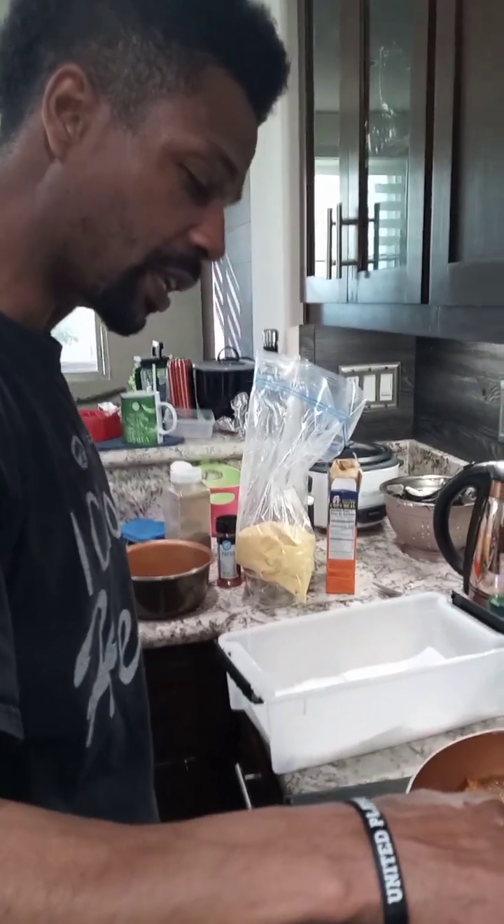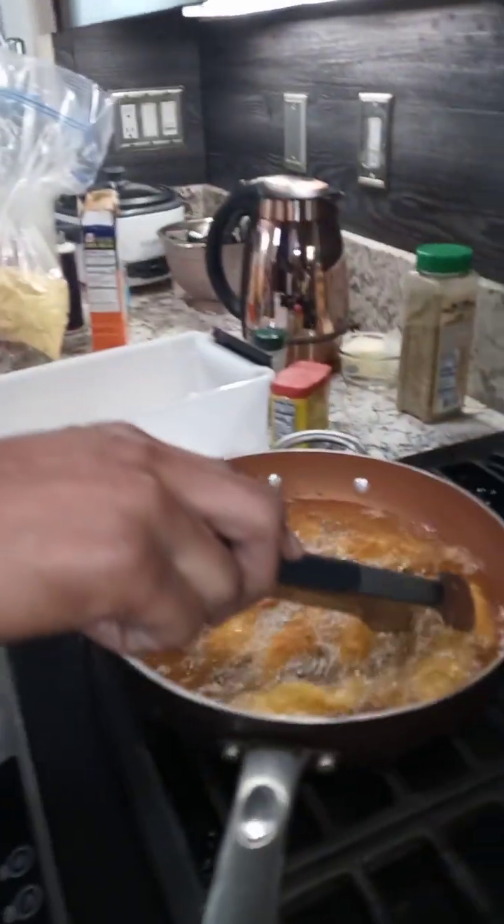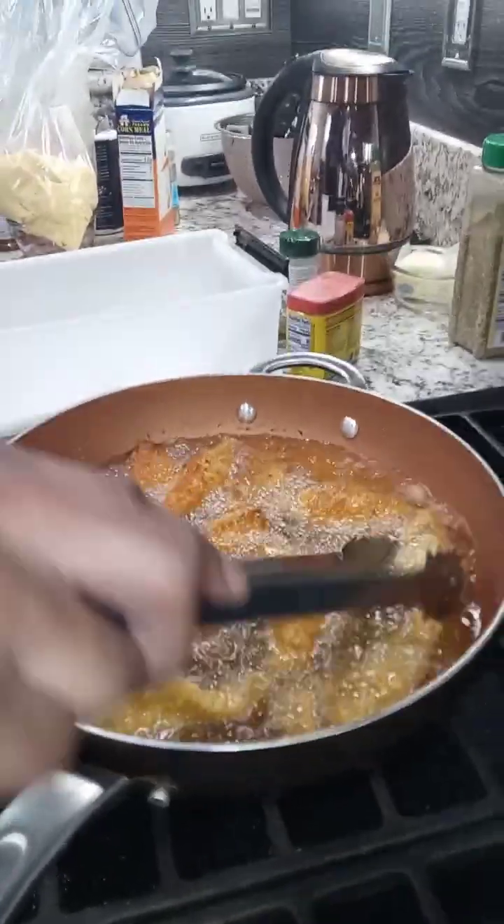Baby, hey, how we doing today? What you cooking? Oh, some red snapper.